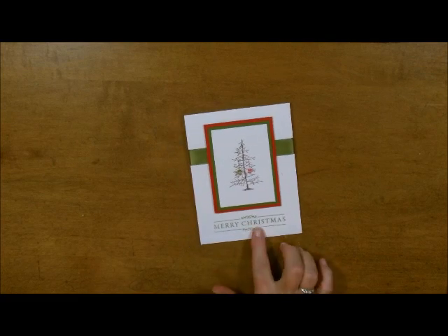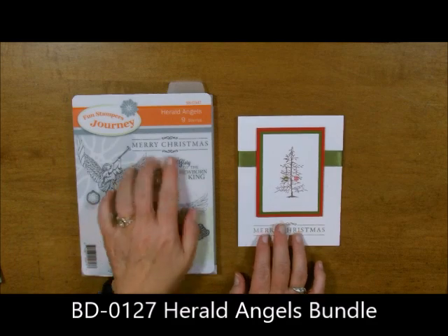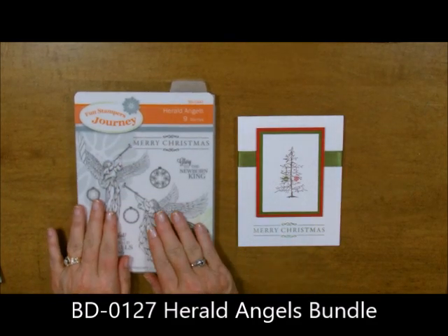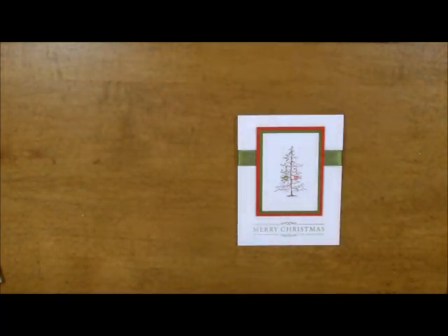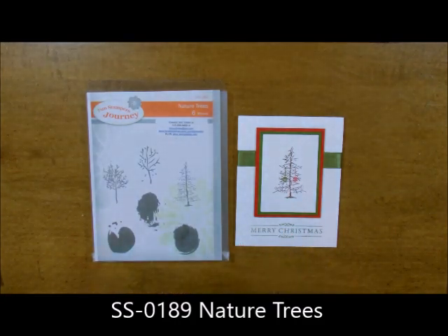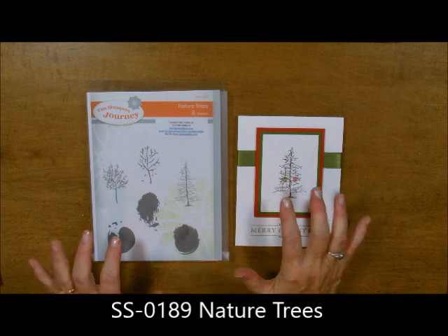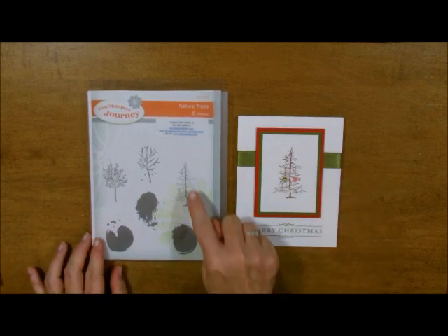Let me start with the stamp sets. The Merry Christmas came from a stamp set called Herald Angels. I use this quite a bit — that little saying right there. You've seen me use this stamp set also. Then we have the Christmas tree which comes from the stamp set called Nature Trees. It's kind of a three season stamp set. That's where the little Charlie Brown Christmas tree came from.